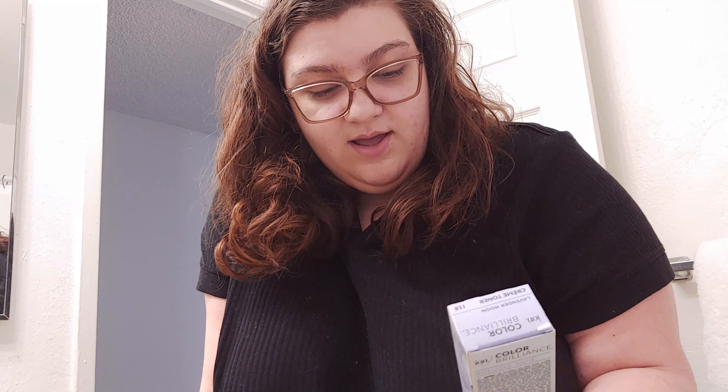I also have a toner. They only had a couple toners. Typically you see the purple ones — if you have yellow colored hair you'd want purple to make it more of a blonde-white color. But they didn't have anything like that, so I found one called Lavender Moon. So I guess we'll see how this toner works out. Oh god, I don't know what I'm doing. Well, I do know what I'm doing but I don't know why I'm doing it.